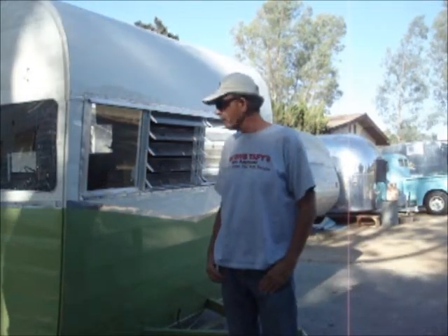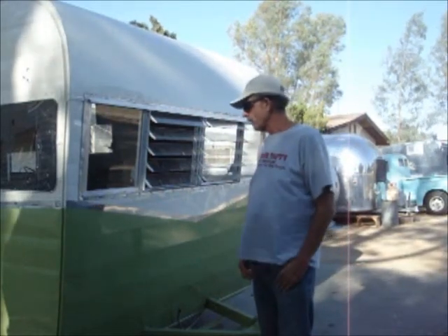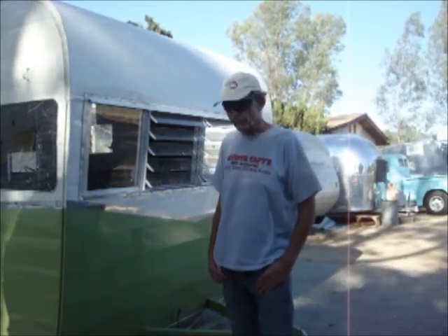We've got a 1962 Shasta here that just came back from the paint shop. Bob and Cindy have been working on it for some people, and it's ready for the tile floor. I'm going to put the tile floor in for them.